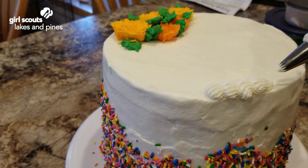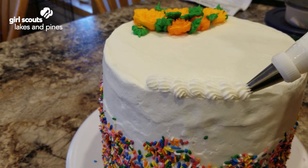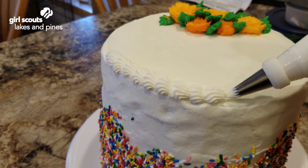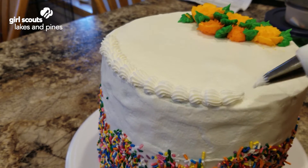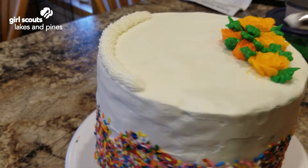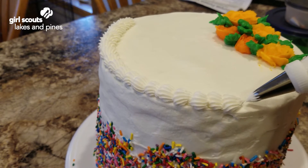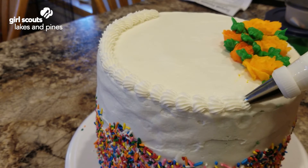Begin to squeeze until you get a little pile, and as you pull back you let go, then push the next one into it so that they look like they're overlapping. We can go around the whole edge, and what's nice about doing a border is it can cover up some flaws. You can see I put a green crumb coat on my cake and it's showing through a little bit, but once we have the border on there that's going to be covered up. Your border doesn't have to be white — it can be any color that you want.